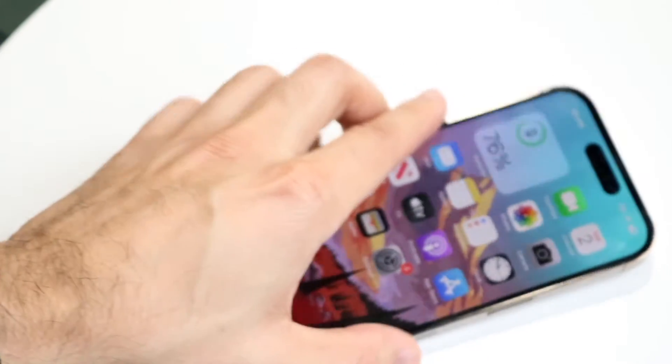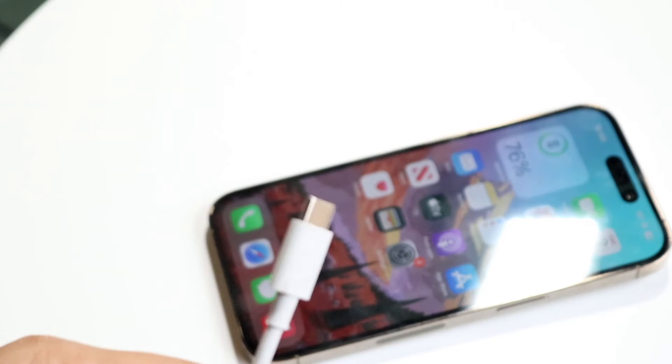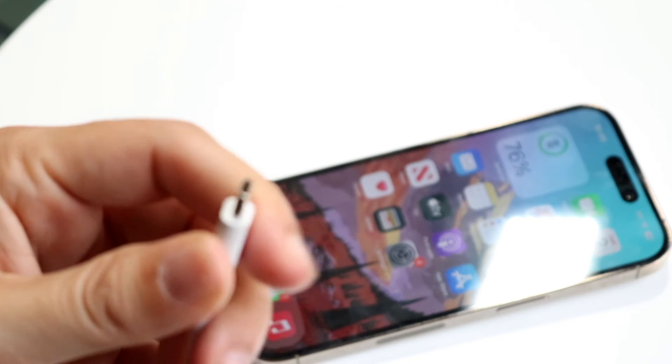If that doesn't work, or if you can't see any liquid inside the charging port, double-check the charger itself — the charger can actually be the problem. Cleaning out the charging port or the charging cable may end up fixing the issue.